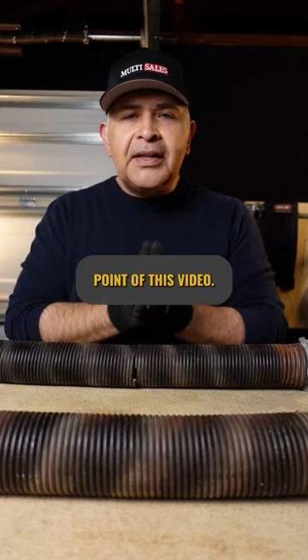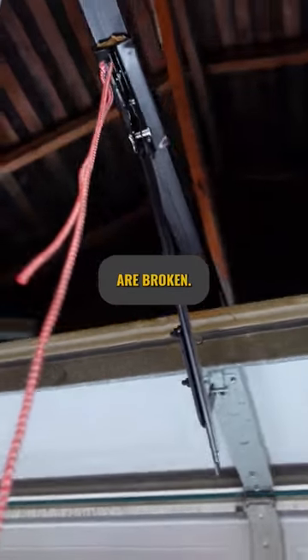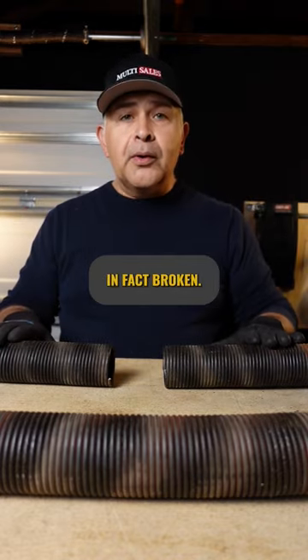And that's the whole point of this video. If you're having trouble with your garage door opening, it's more likely because your springs are broken. So inspect your springs to see if they are intact or if they are in fact broken.